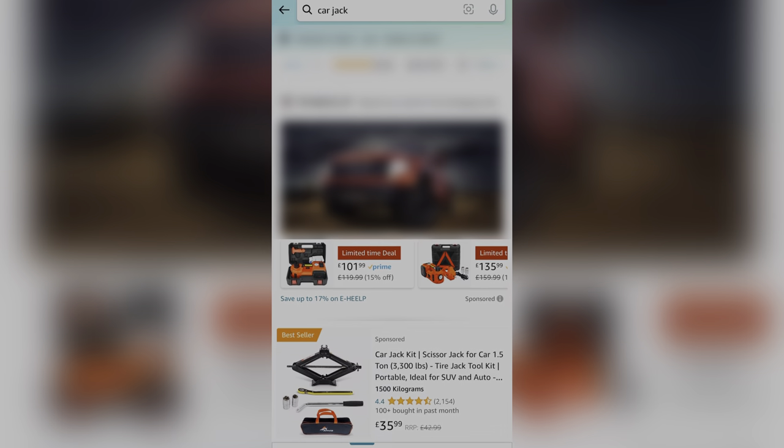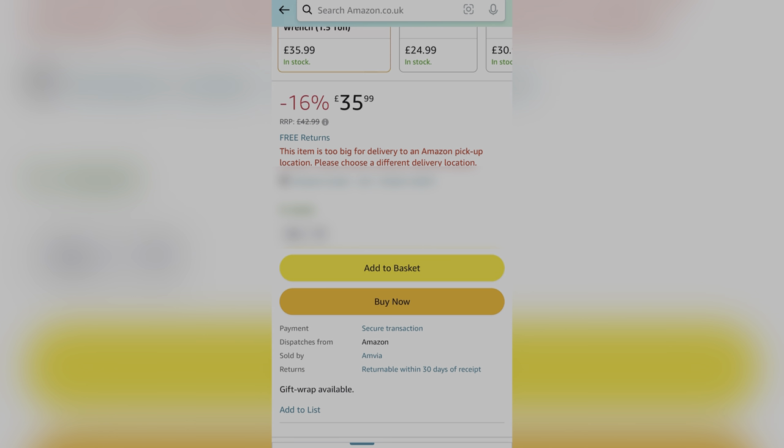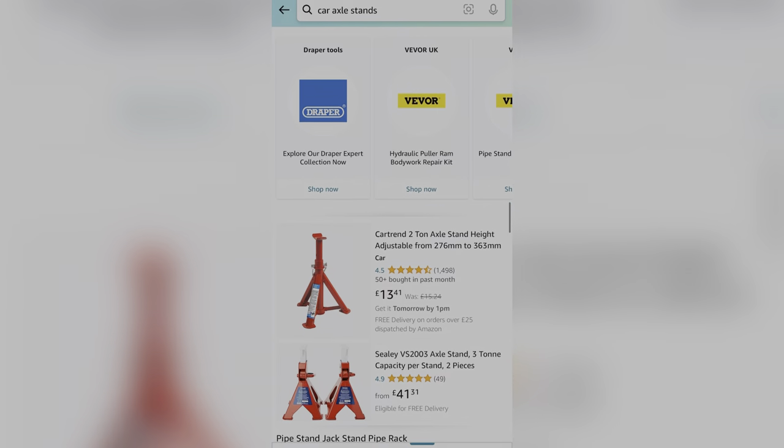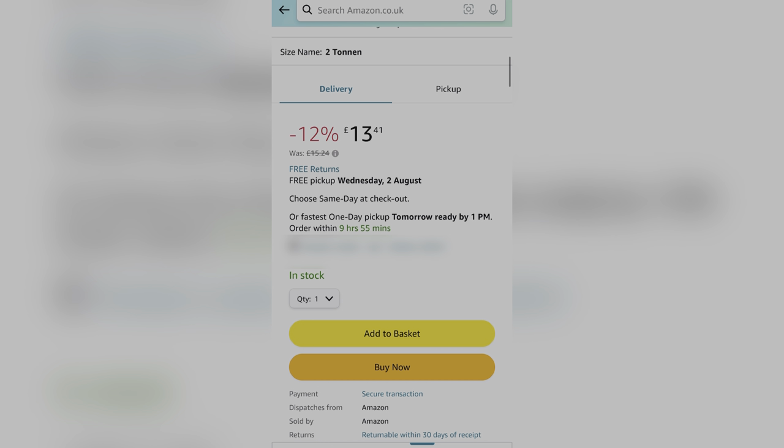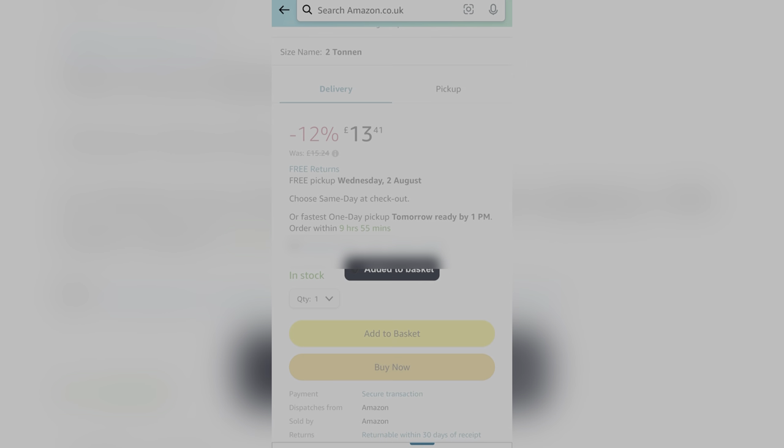First thing I needed was a jack, as the car didn't come with one, so I added that to the basket. I also wanted to buy an axle stand just to be on the safe side, so that got chucked in the basket too. And they arrived before I knew it.